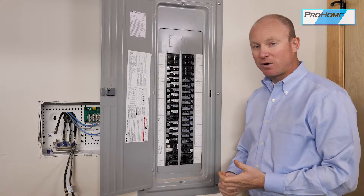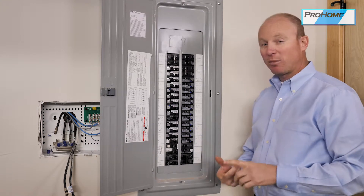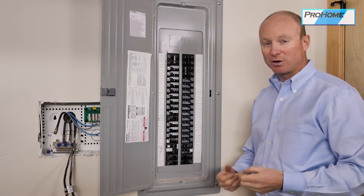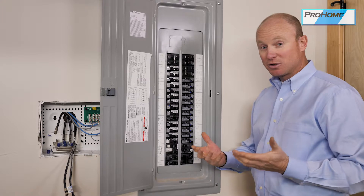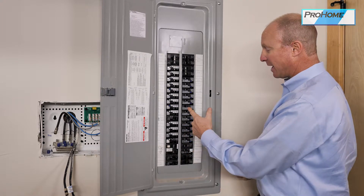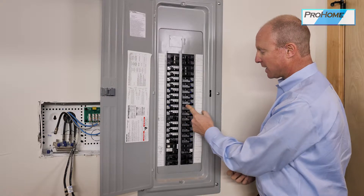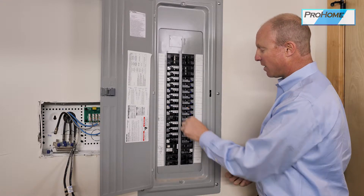AFCI stands for arc fault circuit interrupter. They're required by code and they're a safety device. If you have a bad cord, it could be a fire hazard — this will trip so you don't start a fire. To reset any of these breakers, you can't just push them to on; you have to cycle it to off and then back to on.